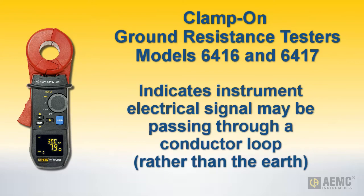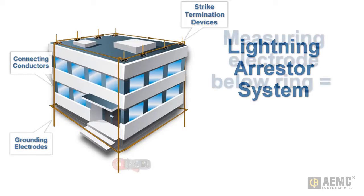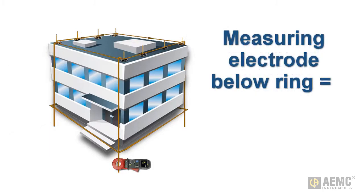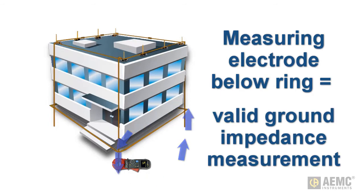For example, consider the lightning arrestor system shown on the screen. This consists of a series of strike termination devices, also called lightning arrestors, connected to a grid or grounding ring, typically with grounding electrodes at the corners of the structure. When you clamp the instrument around an individual grounding electrode below the grid or ring, the test current induced by the instrument passes through earth and back to the instrument by way of the other grounding electrodes. This produces a valid measurement.